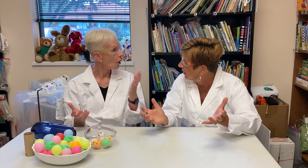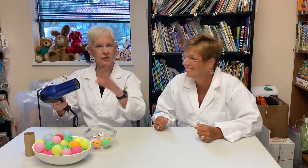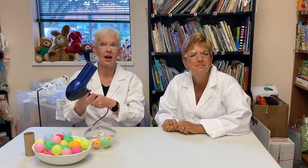This is actually the second in our four-video series about air. Welcome to the infamous ping-pong ball and blow dryer science experiment. This experiment should be done by an adult or grown-up because you are using an electrical appliance.